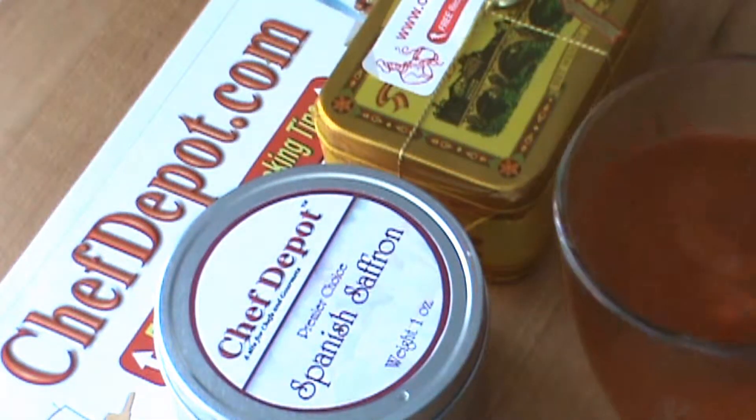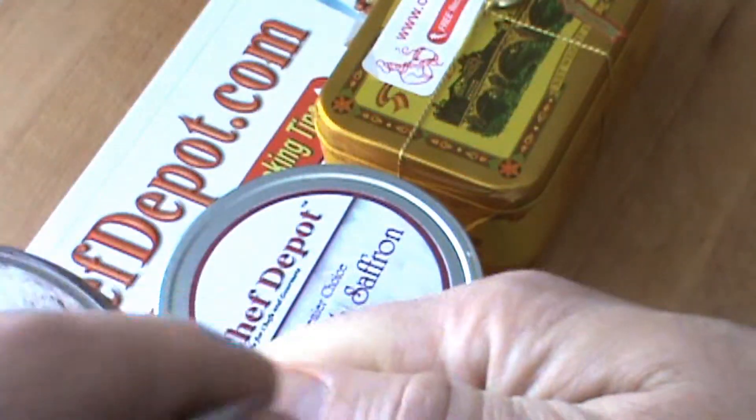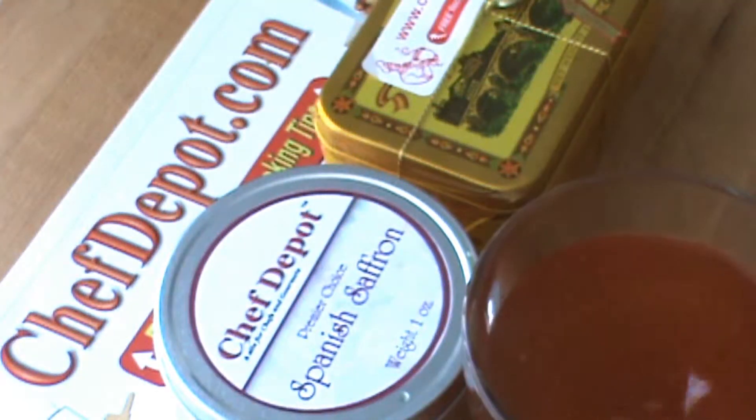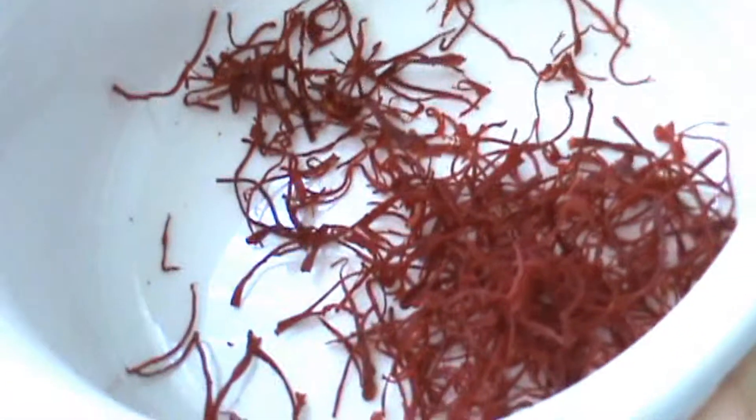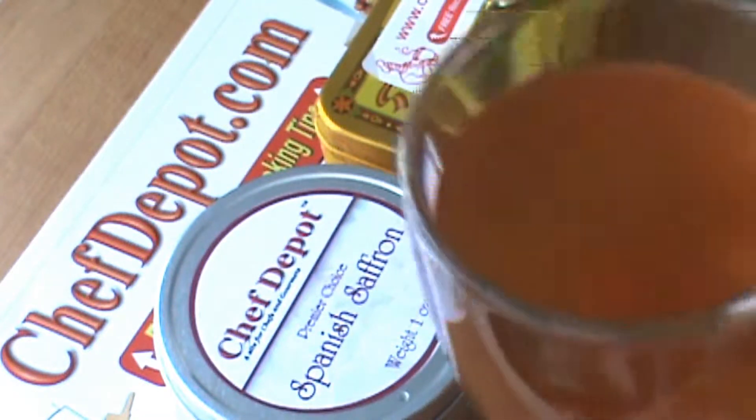The healing properties, the medicinal properties are amazing — really, really good for you. Fights cancer, good for your immune system, circulation, all kinds of things like that. I wanted to show that to you and you need to experience this, because just the smell and the flavor of this saffron is unbelievable. And when you combine it in something like a nice tea, it really energizes you.